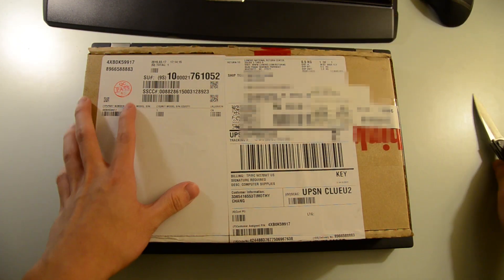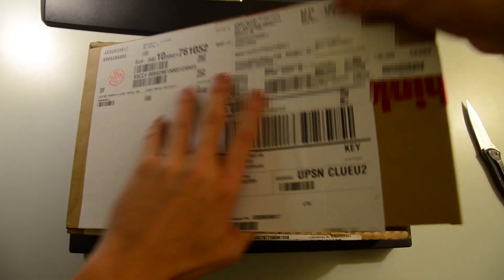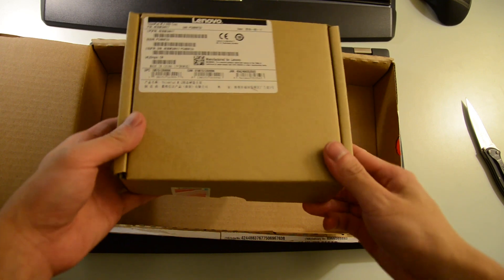If your system did not come with an M.2 drive standard, for each additional M.2 drive you add, you need to buy one of Lenovo's M.2 SSD Caddy, which is what I'm unboxing right here.